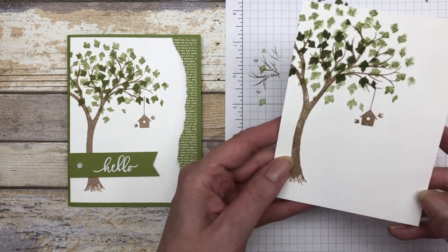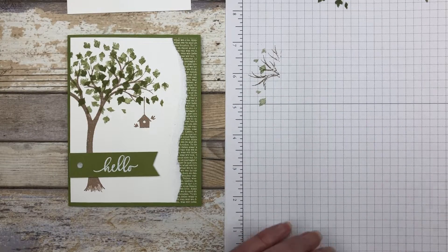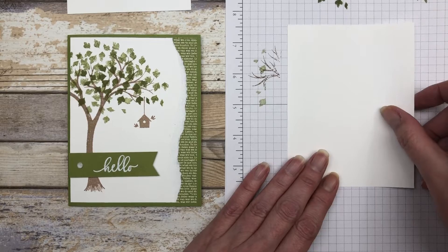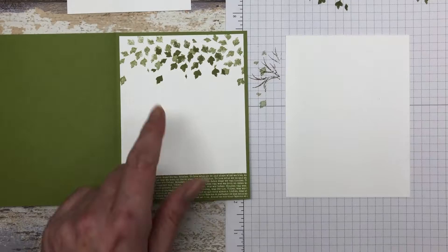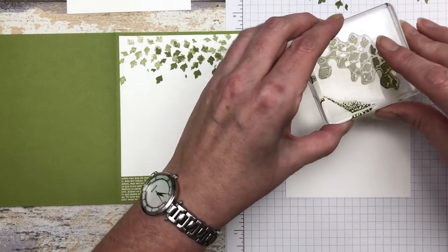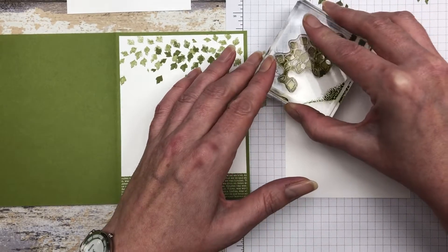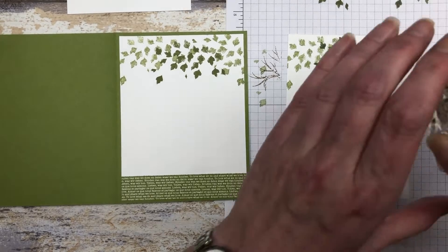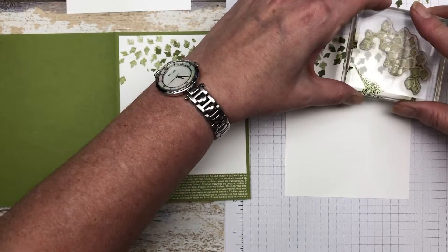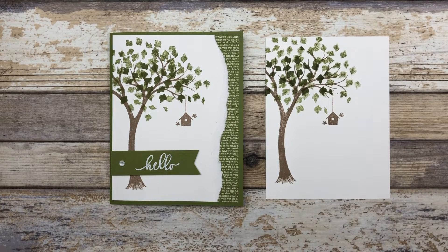Since I have my ink out, I'm also going to take another five and a quarter by four inch piece of cardstock and stamp the inside right away. I'm going to stamp some of those leaves up on the top — starting in the center with the darker shade, then going lighter towards the edge, and do another stamp off. Now I've got my inside piece done and the piece for the outside of the card, so I'll set aside the inside one for now.